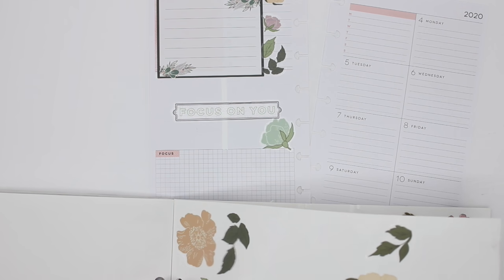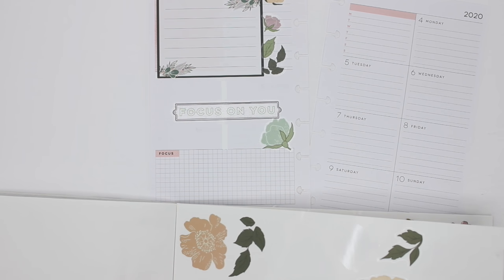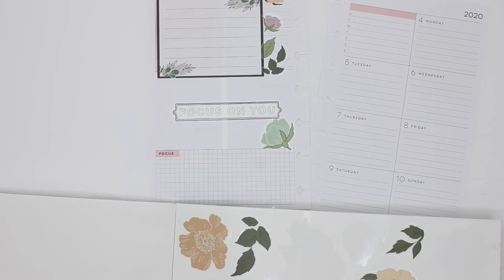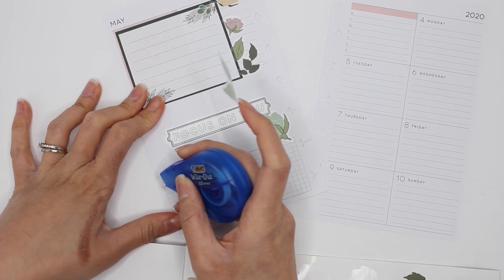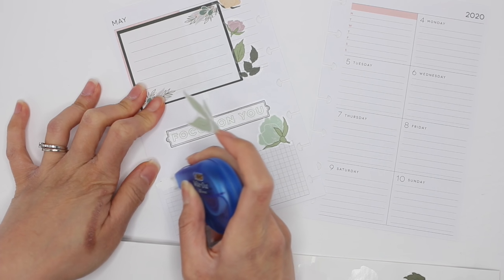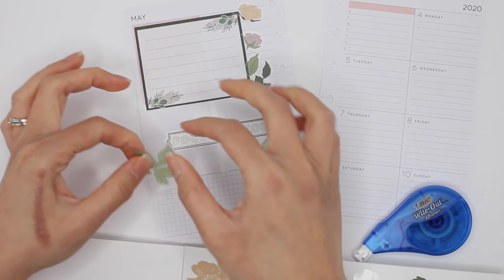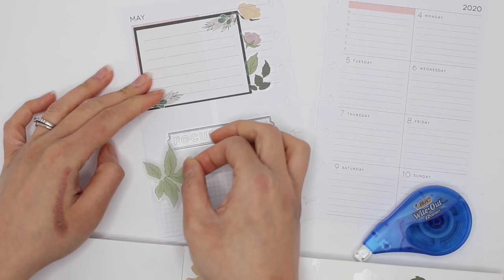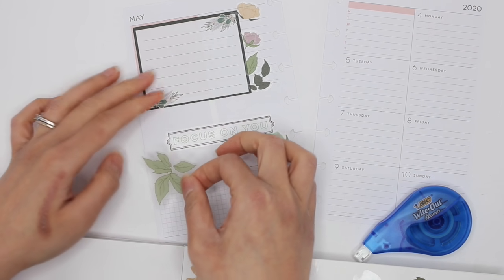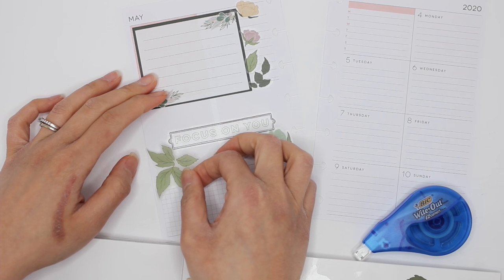Kind of a funny story — my husband went to Walmart to get the hose to fill up the pool, and he gets home and this hose is basically full of holes. It's pretty pointless as a gardening hose, let's just put it like that.